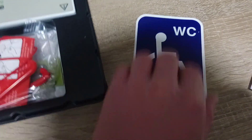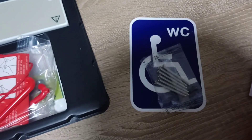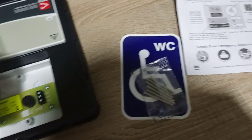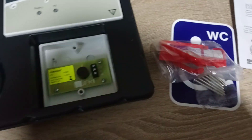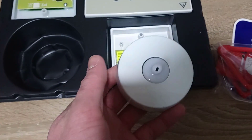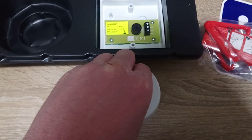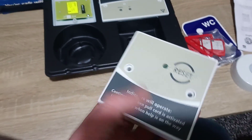This here is a sign that will go on the toilet door. These are some long screws which will go on back boxes. These are instructions on how to wire it up. And that there is your red pull cord, which will go through the hole and you pull it to activate it.